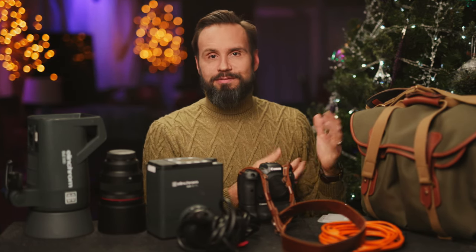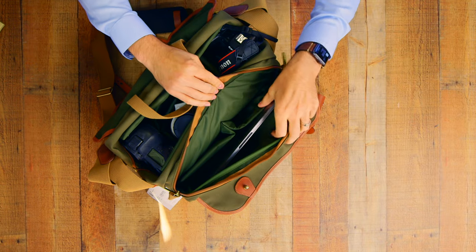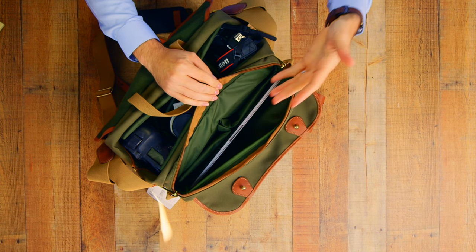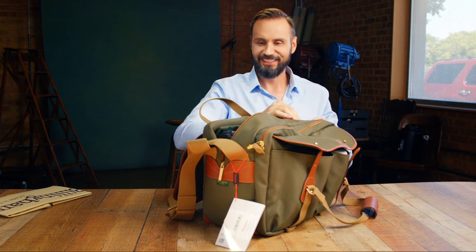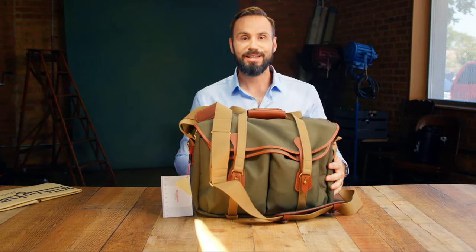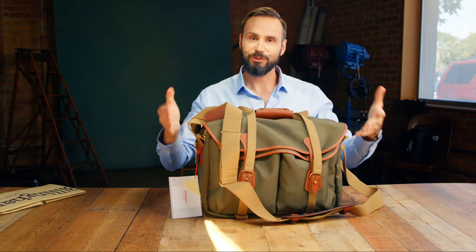How could I forget the next item, which is the Billingham 445. I wanted one of their bags for a really long time and I finally splurged this year and bought one. In this bag I can fit two cameras with grips and anywhere between four and five lenses depending on their size, plus my Tether Tools cable, a MacBook Pro 16-inch, a light meter, transmitters, notepads, and all of that good stuff. It really just looks great — I love forest green and brown leather.